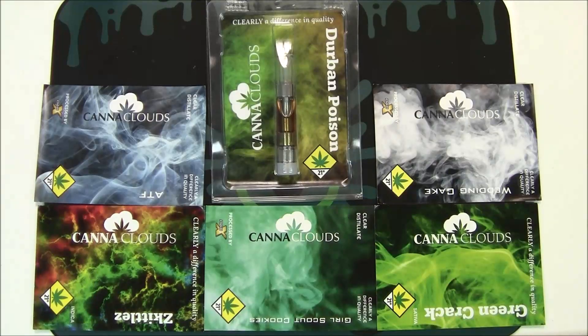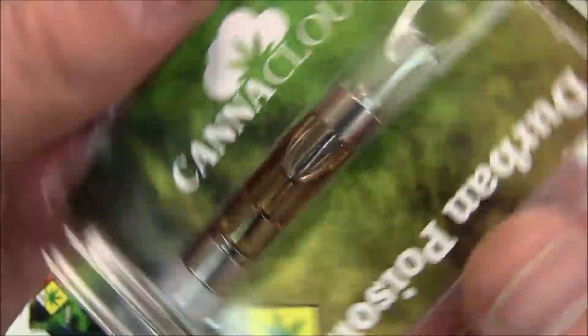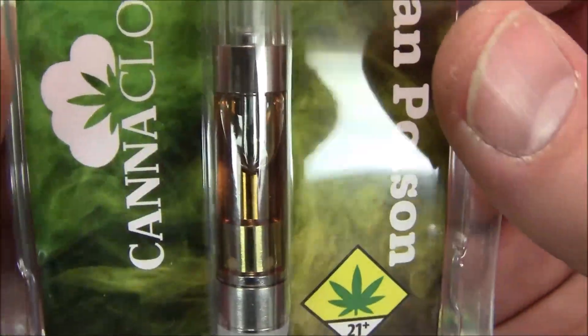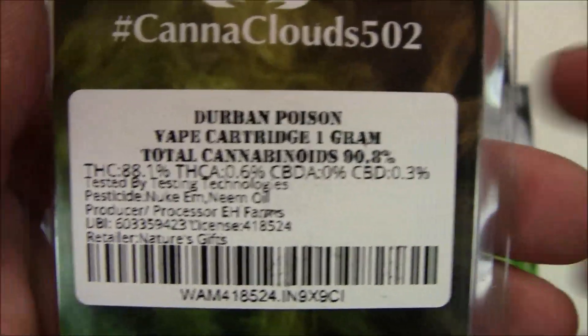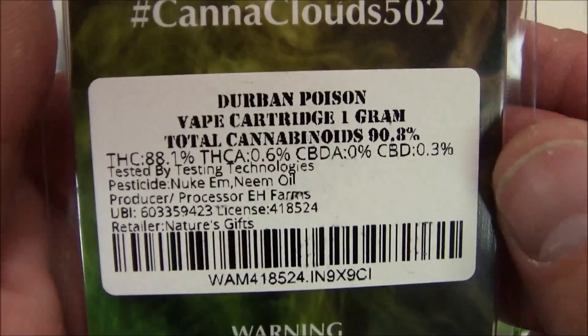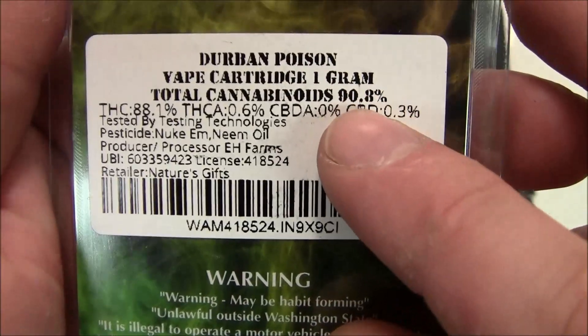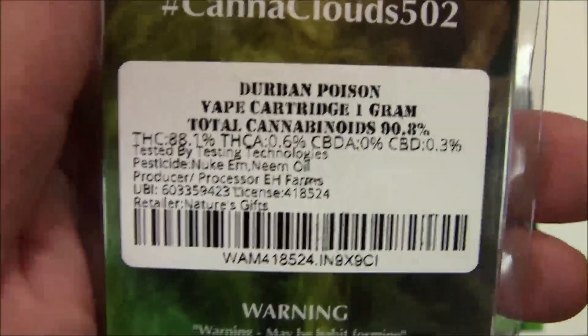How's everybody doing? This is John with CNC Connoisseurs and we got a good one for you today. This is a Can of Clouds cartridge — some Durban Poison. This should be really nice. This is the same flavor I used on my poison pizza, so make sure you go check that video out. I used a gram of Durban Poison 90% THC distillate in a pizza crust — absolutely amazing.